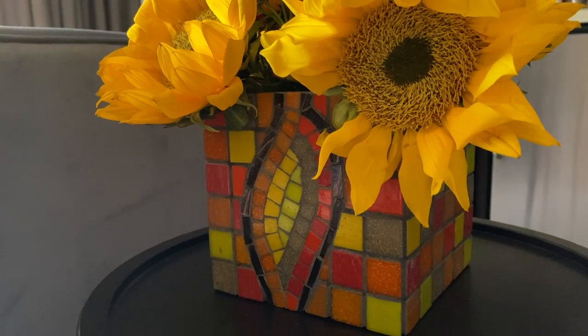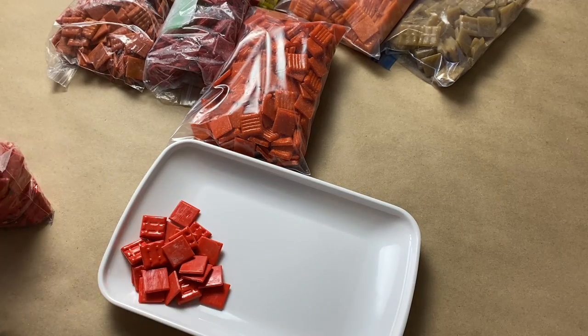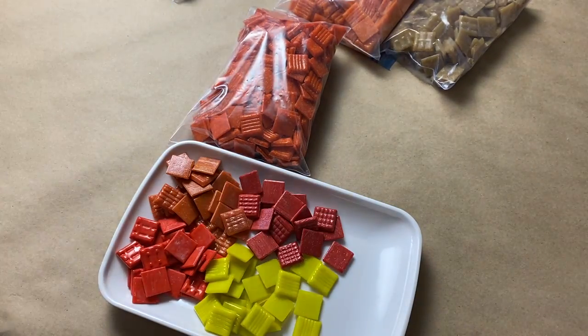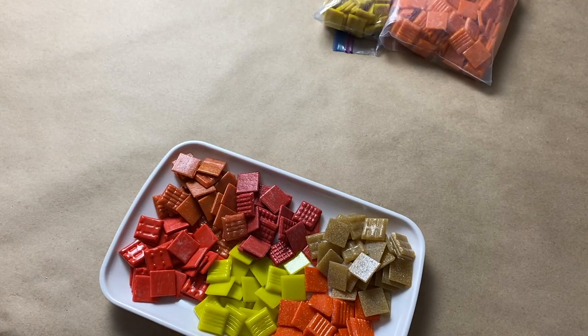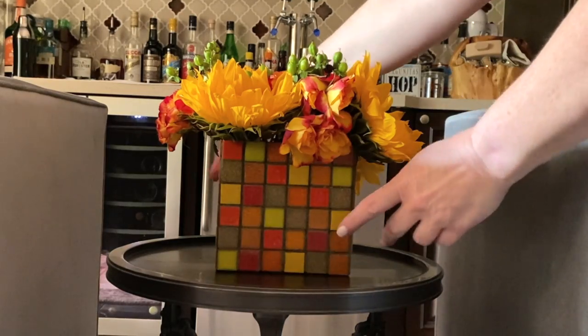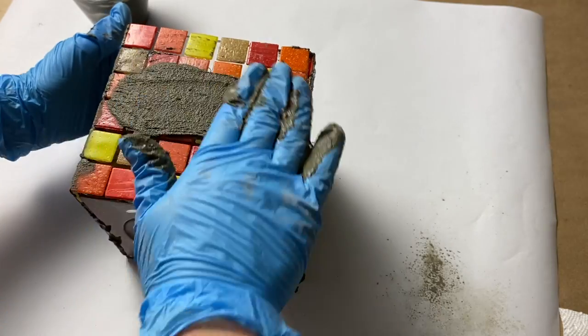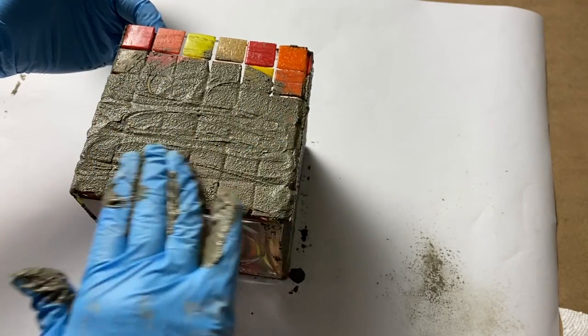It's almost fall, which means it's time to switch out your home decor. So why not make a fall-themed glass-on-glass mosaic vase? In today's video, I'll show you how to personalize the design for this project from simple to more complex, and I'll also share the special grout I used to finish off this piece.